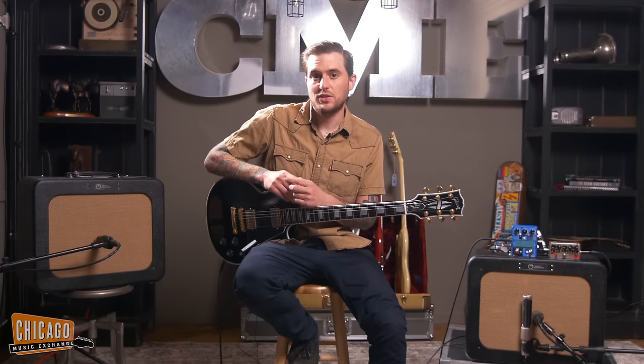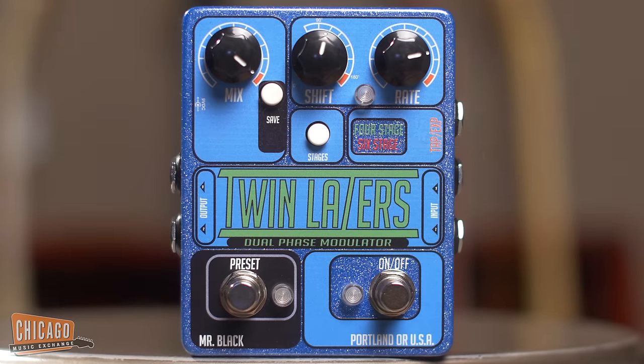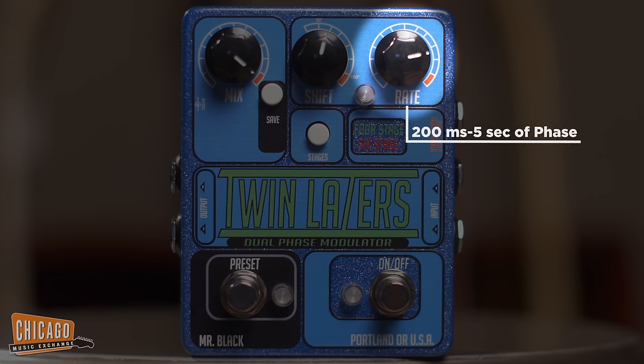Each mode can be run independently in stereo, or they can actually be chained together to double the stages, so you can run it up to 8 stage or even 12 stage phase shifting. You can see how quickly or slowly the phase is oscillating through the LED indicator light built into the pedal. The phase oscillates from a 200 millisecond cycle all the way up to a 5 second cycle.